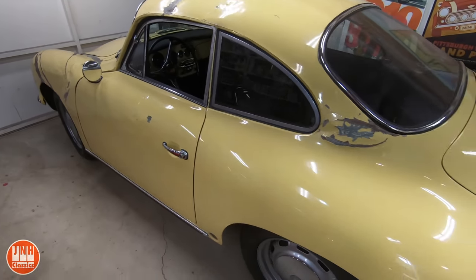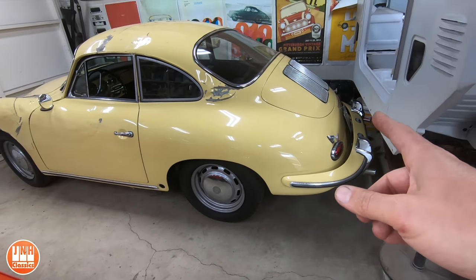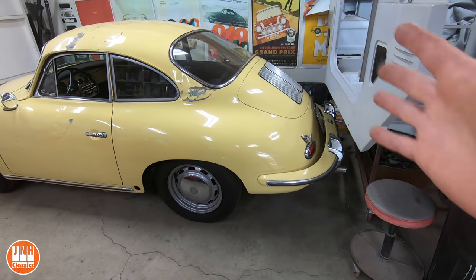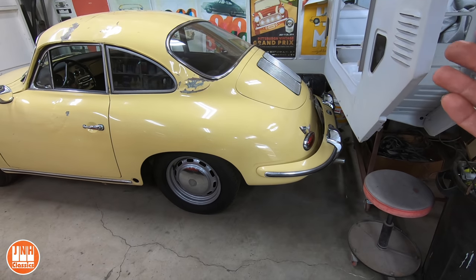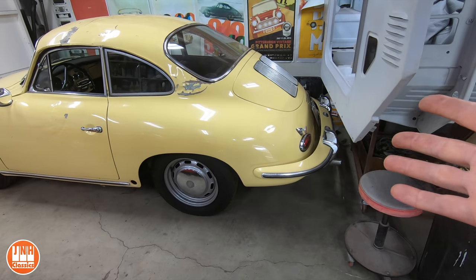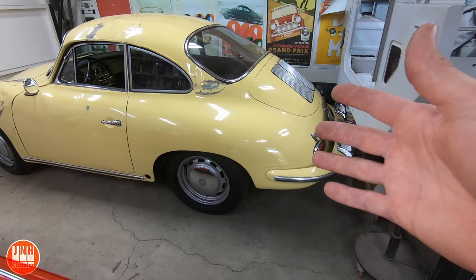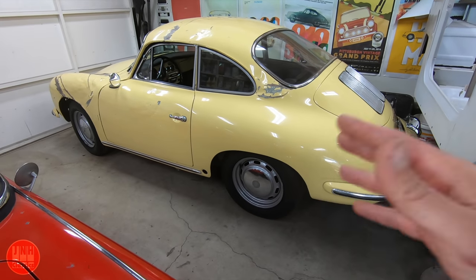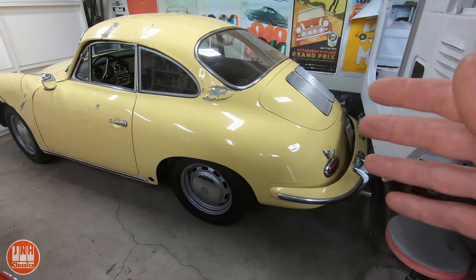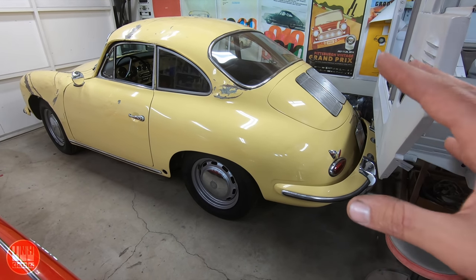I'm not going to paint it — it was a wrecked car when I bought it and it will continue to be a wrecked car. I will just go through it mechanically now to get it running and driving and then enjoy it as is. The inside is actually a nice place to be even though the outside still looks the way it does. The next step is the mechanical side — the engine does not run, it's in pieces. It actually has a 912 engine in it, so I'm going to be pulling the engine and transmission soon.